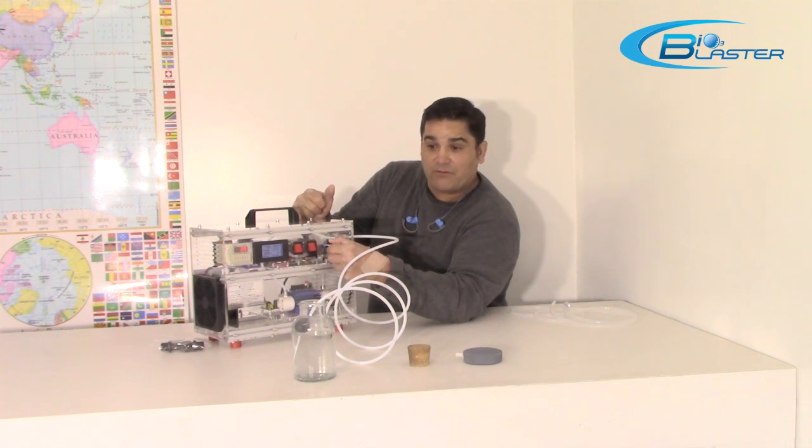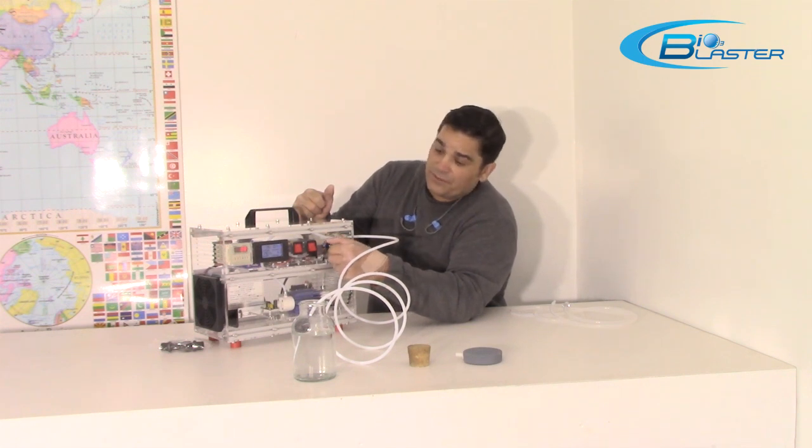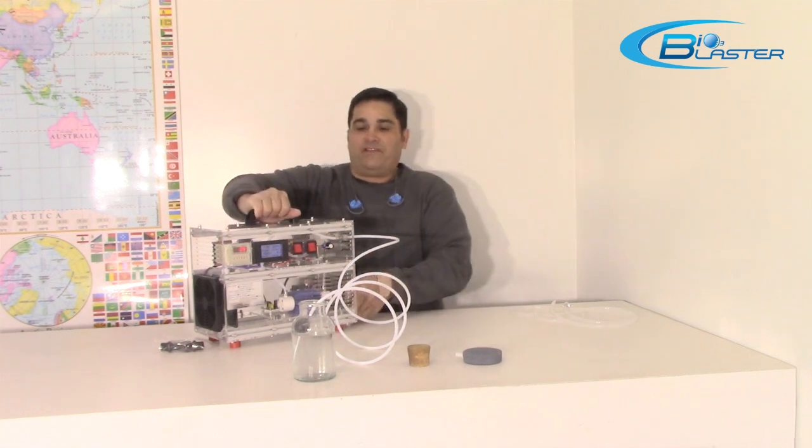If we want to do just a glass of drinking water, we don't want as much ozone — we can dial it down. If we're doing a bathtub, we can dial it up. If we're going to do olive oil, we're going to go all the way.